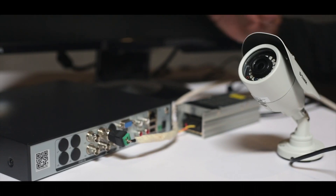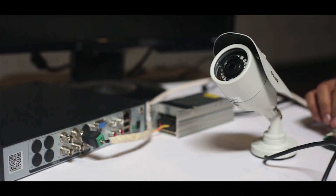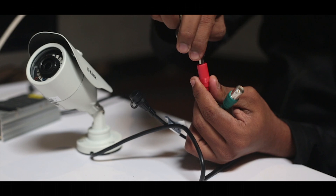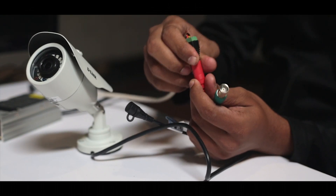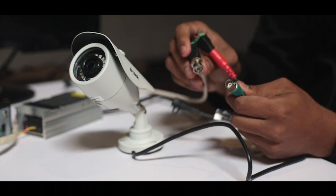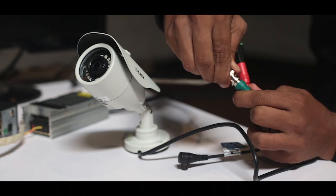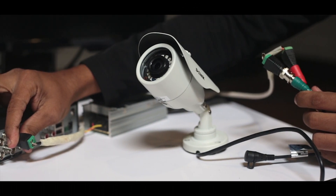Let's start with the connections. We have the DVR and we have the camera. First I take the power adapter and insert it into the power port. I am currently using an external power adapter. I will use this port to connect my camera to the DVR — this is basically a BNC connector, and you connect the male to the female. The other end of this connector will be connected to one of the video inputs of the DVR.